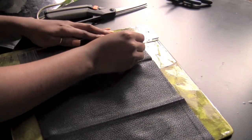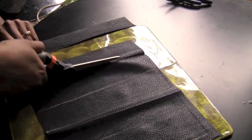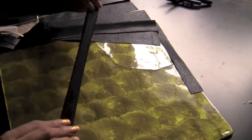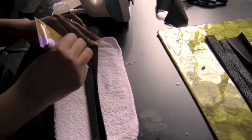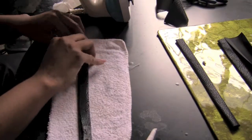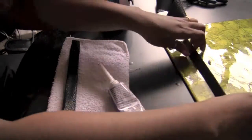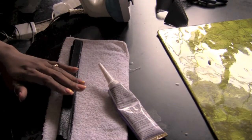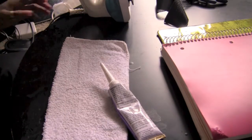First thing first, you're going to measure off some leather. I'm cutting six pieces here and then we're going to fold the pieces. You want to iron them down and then add a little glue just to hold them together. Once you have all your pieces ironed and glued, stack them together and place something a little heavy on top so they'll keep their shape.